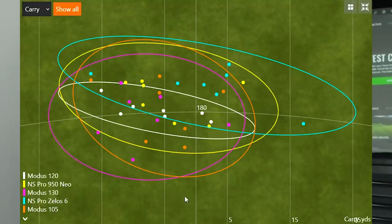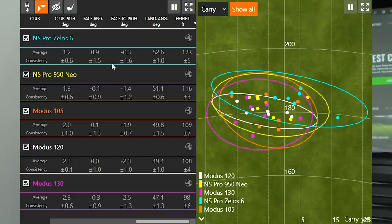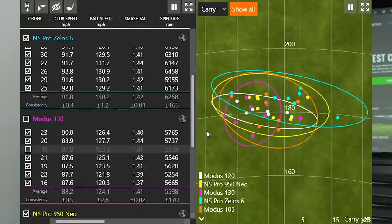More important is dispersion. The NS Pro Zealous 6 — shown as the light blue circle — had the furthest circle to the left and the furthest to the right. I had five solid swings near the middle, but my misses were definitely exaggerated with the lighter shaft, giving me the widest dispersion pattern. Looking at the Modus 130, it trended just a little bit left of center on average, with one dot right of center and the other six dots slightly left.